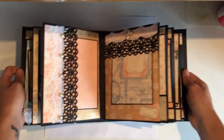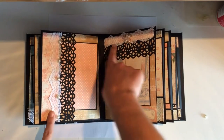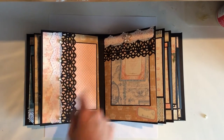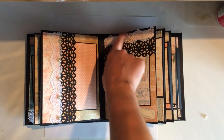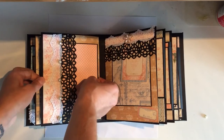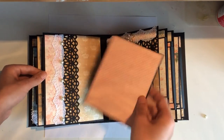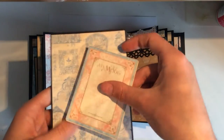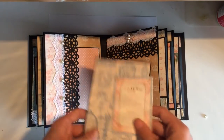The next page is just a simple pocket page here and a pocket page here. I've done some lace and some flat back pearls, and this border punch again. Some lace and then this lovely little metal piece. Then this pulls out a large photo mat. Then this is a large photo mat and a tag that says 'hello mode.'